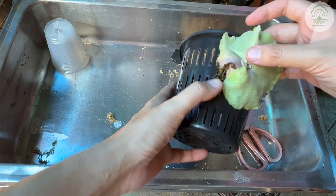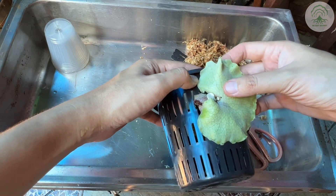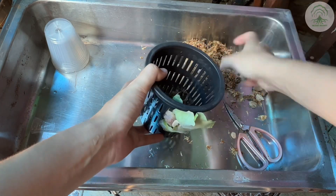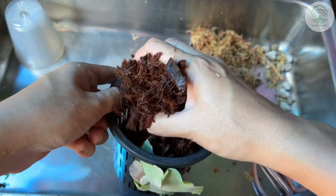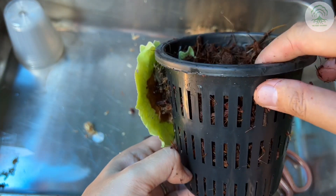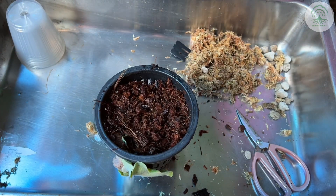This part is just to fit all the roots inside. Once done, add the media of choice — in this case we're going to use coco husk. As mentioned, for this method you need to tie a string so that the plant doesn't drop out and is always in contact with the media.